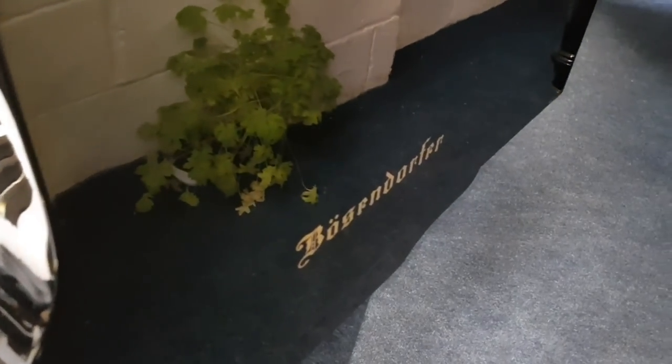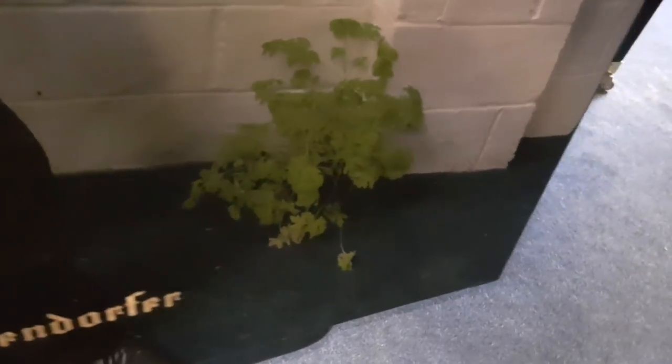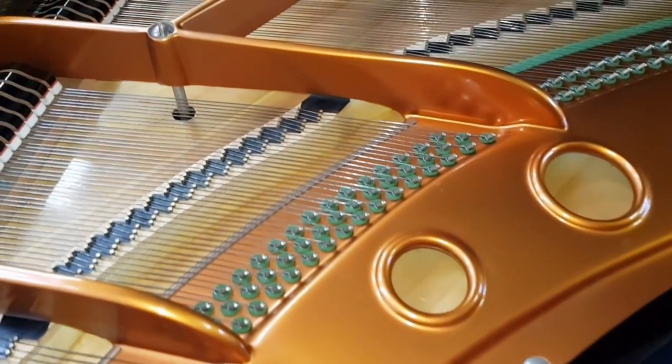There's Bösendorfer on the side. On these concert grands, you often had Bösendorfer, or whatever other make, written on the side of the piano, obviously promoting the make, which is great. Bösendorfer is one of the best concert grands you can possibly get.